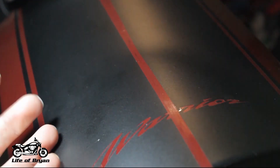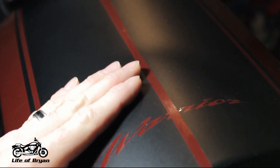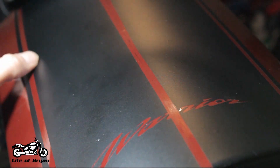Alright guys, here's the finished product — here's what we came up with. It came out really well. I really like the way the warrior is cut out and the way that paint kind of shines back through it. Now if you do end up with some air bubbles, the best thing to do is take just a small pin and poke it, and kind of work the air out — if you're not able to work it out of the sides of the vinyl.